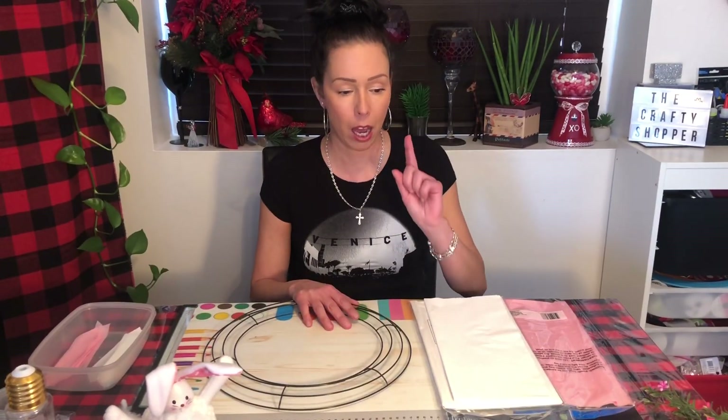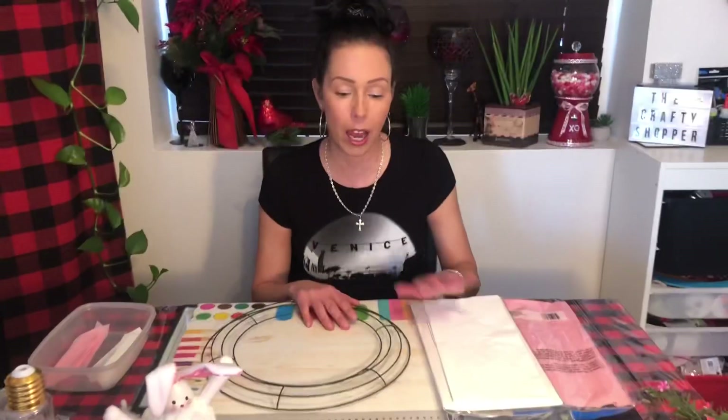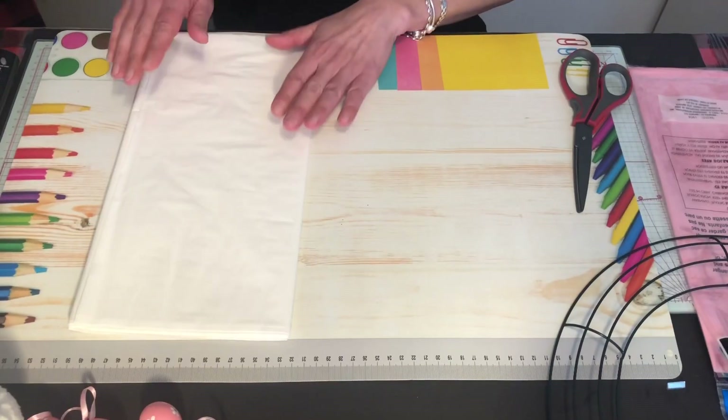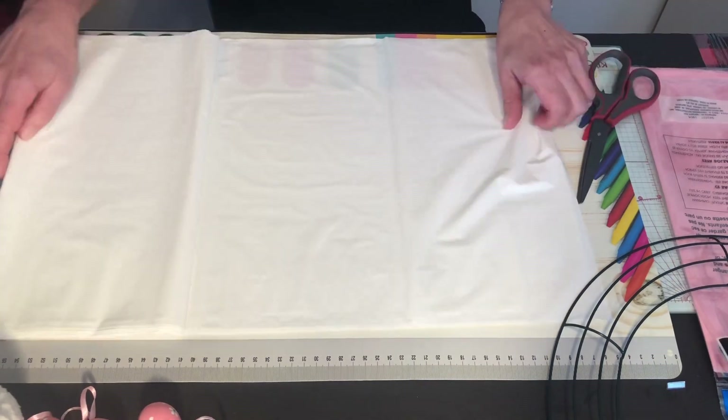I'm gonna put you on pause for a second, bring you closer, and show you how to cut them and how to start tying them on. Okay, we're back! I'm gonna show you how to cut this. I open up the package of the white plastic tablecloth, unfold it, and open it up.